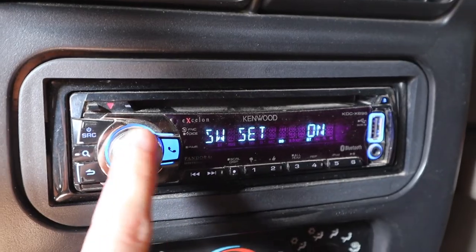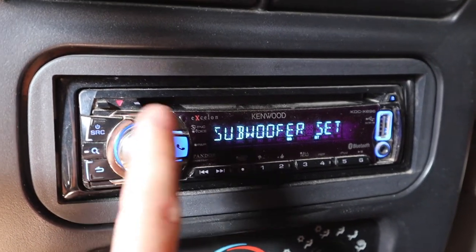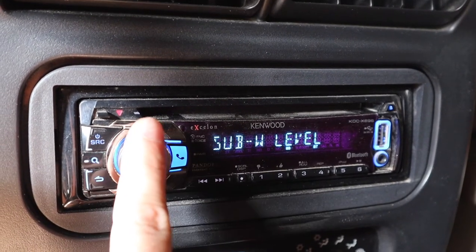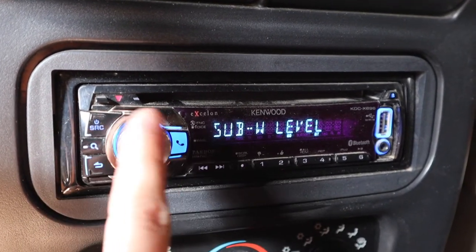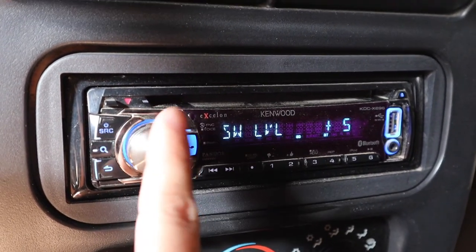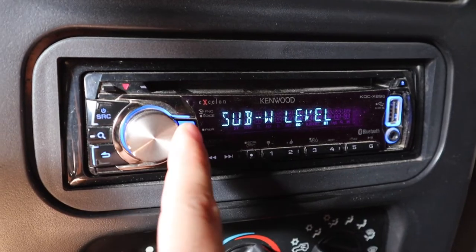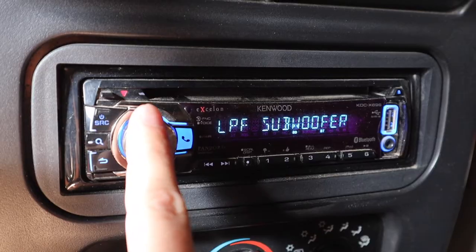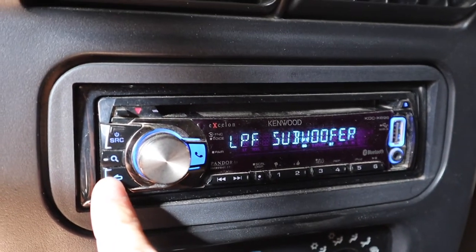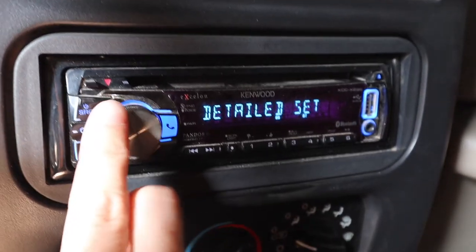Subwoofer set just tells the head unit whether you have a sub or not — mine is set to on because I have a subwoofer plugged in. With it on, you can use the subwoofer level setting to make your sub louder or quieter depending on your preference. In the detailed set you can also look at your high-pass filter and low-pass filter, which help further fine-tune your speaker sound.